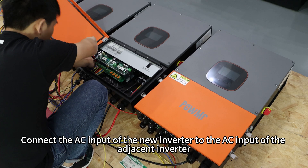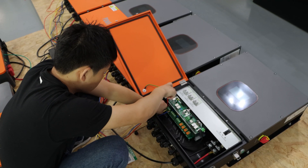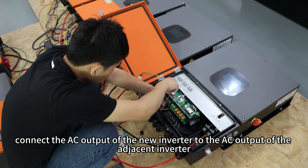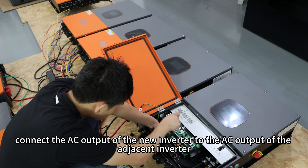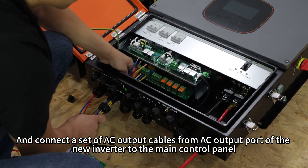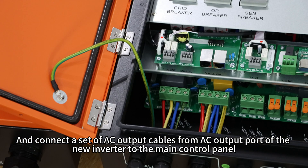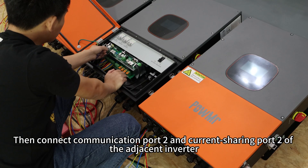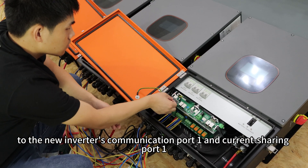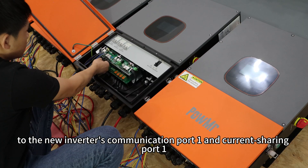Connect the AC input of the new inverter to the AC input of the adjacent inverter. Connect the AC output of the new inverter to the AC output of the adjacent inverter. Then connect the set of AC output cables from the AC output port of the new inverter to the main control panel. Next, connect communication port 2 and current sharing port 2 of the adjacent inverter to the new inverter's communication port 1 and current sharing port 1.